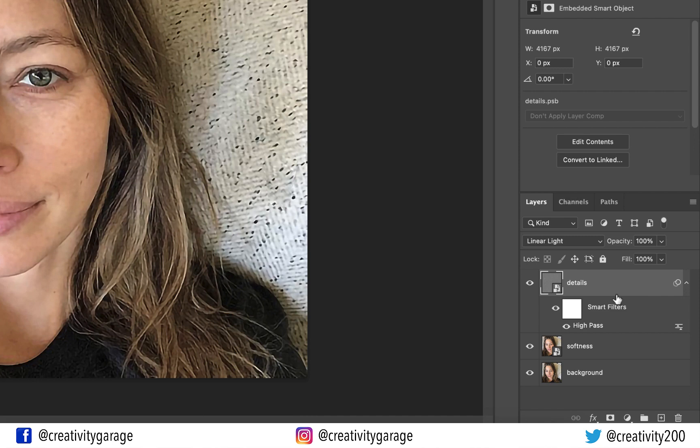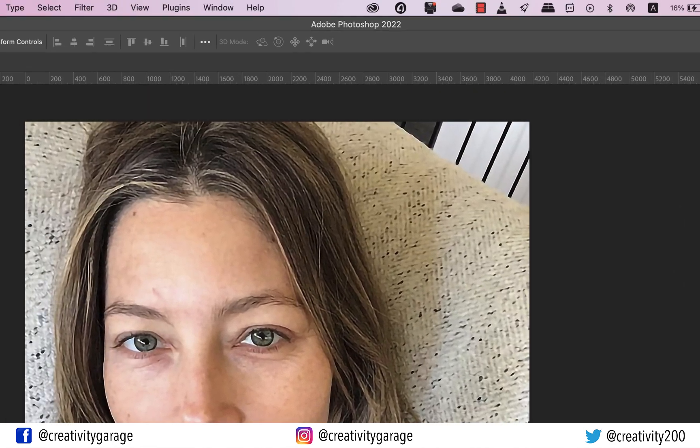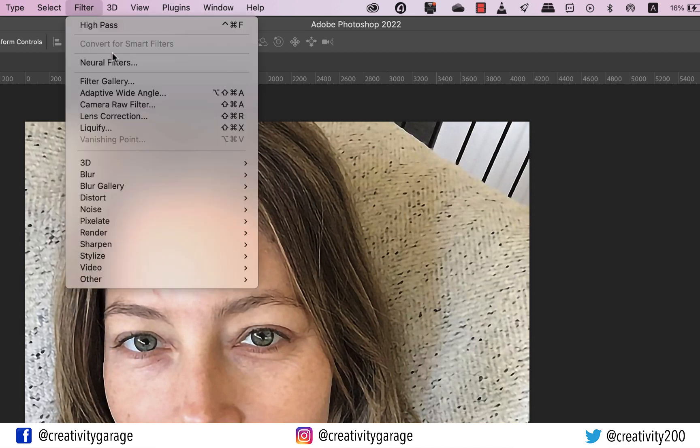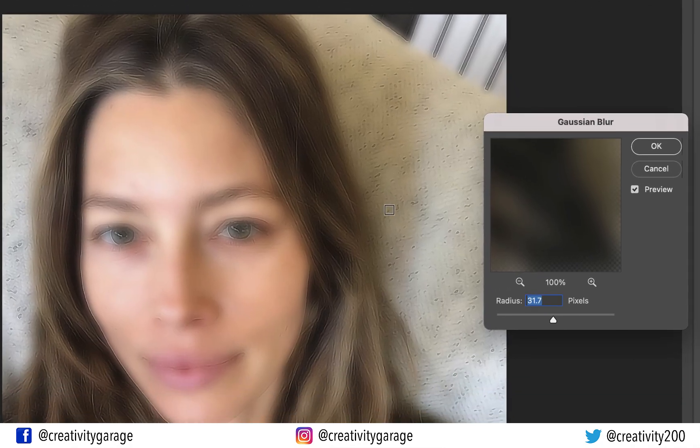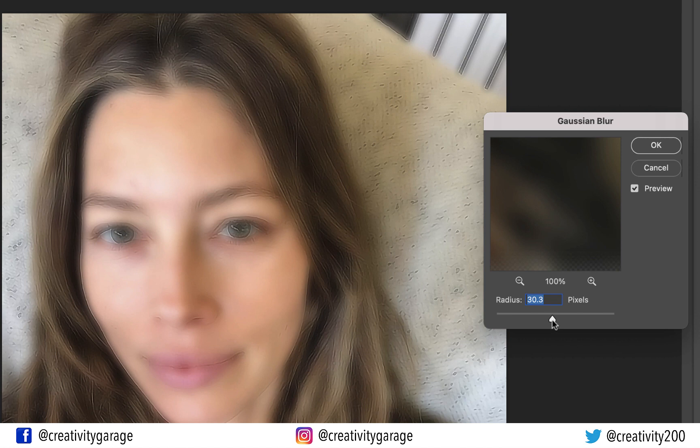We've done enough to the details layer — it's time to work on the softness layer. Select it and head to Filter, then Blur, and select Gaussian Blur. Here we need to adjust the radius to the point where the skin looks cleaner. For this image I'll keep it at 24.7 pixels, but this depends entirely on your image — it may need a bigger or smaller value. Don't just stick to 24.7 if you're using this method with your own images. Hit OK to exit Gaussian Blur.